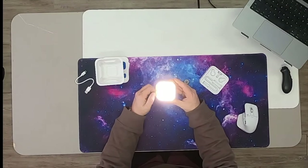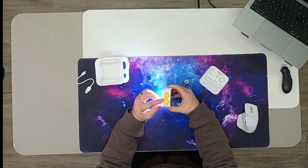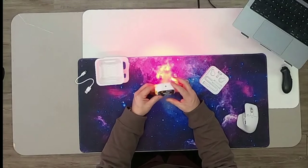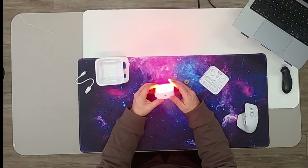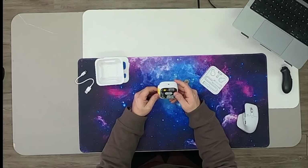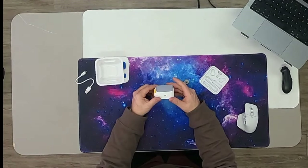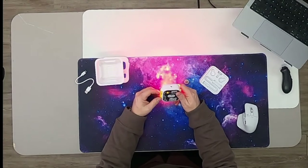We can move it up here and change the intensity — it gets a little bit stronger. Underneath here we have our other knob which is going to allow us to control our different settings. So we can go red if you like — that's just a different filter. We can also change this to a strobing effect, kind of like an SOS strobe, which is cool.